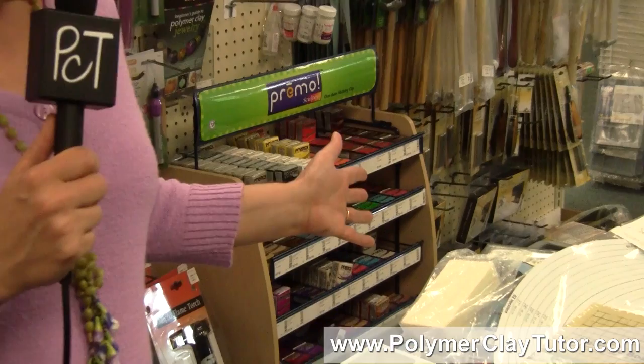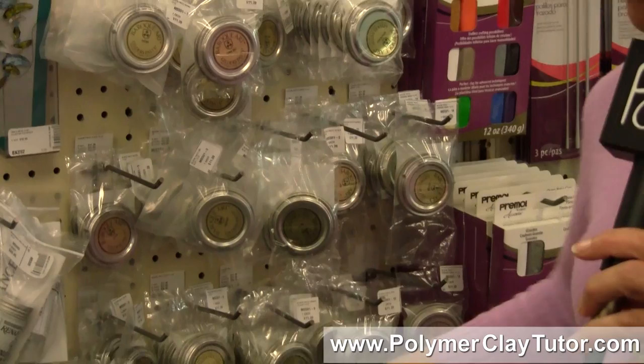I thought I'd stop here in the polymer clay aisle — that's a good spot to stop, of course. They carry Primo clay, quite a few tools, rubber stamps, and things. They've got Renaissance Wax and Gilder's Paste, which I got some more of.